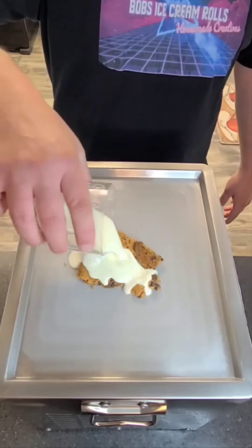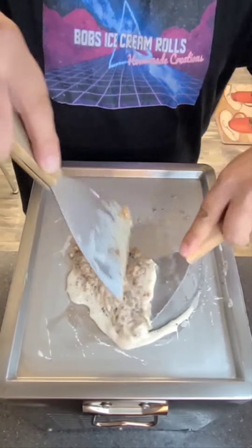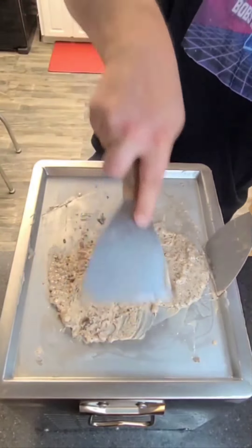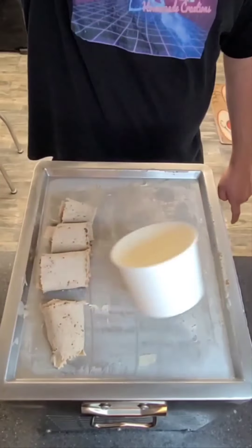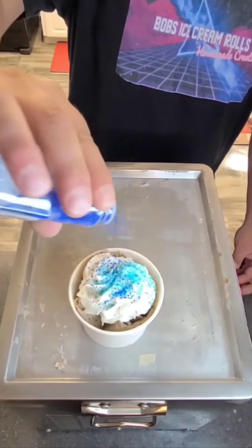Let's make some Pillsbury Doughboy Chocolate Chip Cookie Ice Cream Rolls. I'm excited to try this one. That is bomb. Busting! Let's make some Sweet Tart ice cream rolls.